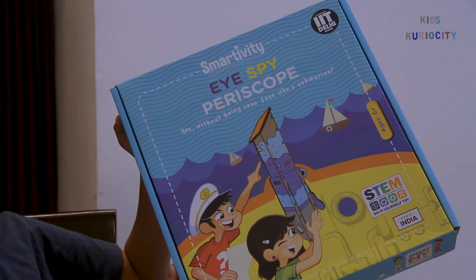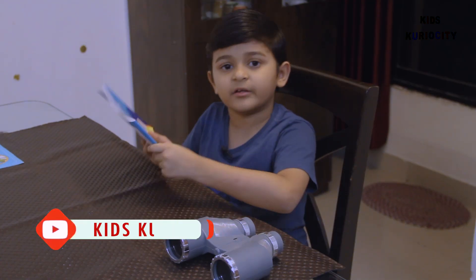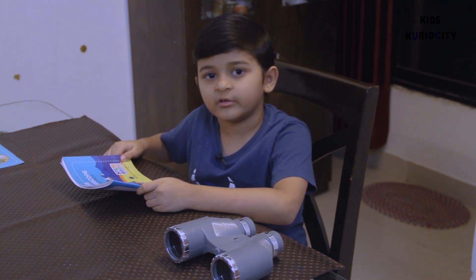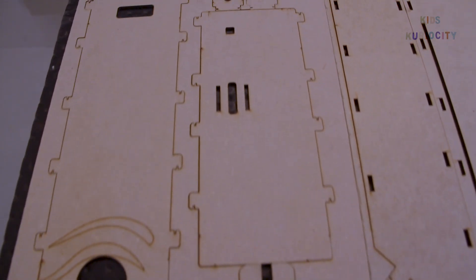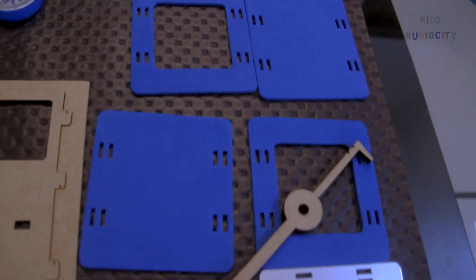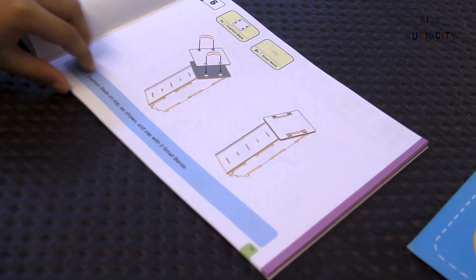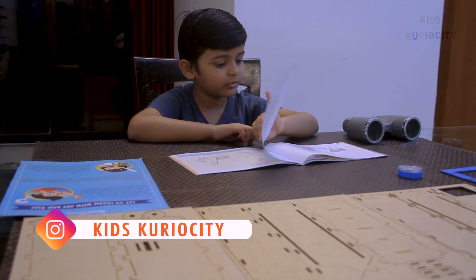I have got a DIY periscope! This periscope comes in many parts which we can assemble and make on our own with the help of this book. The book has all the instructions on how to assemble it.